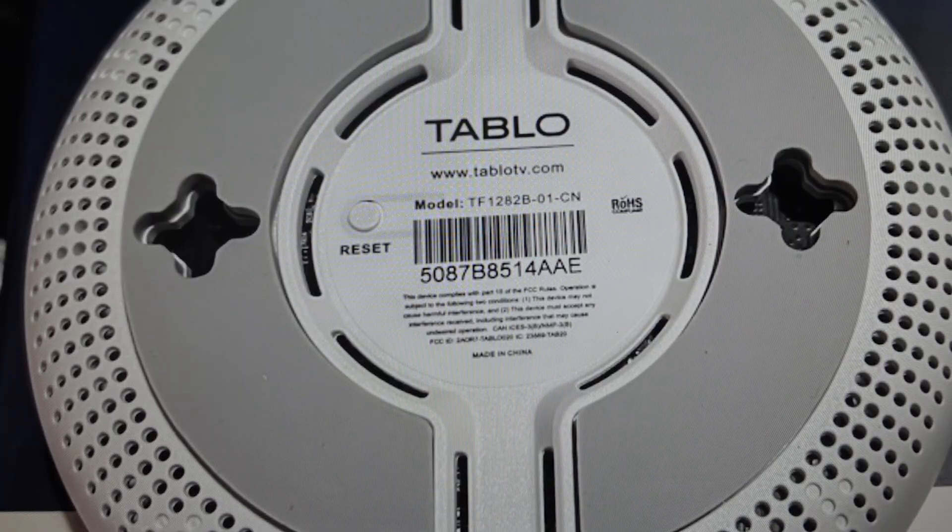So step two is you're going to remove your USB hard drive from the back of your DVR. Once you do that, keep in mind you're not going to put this back in until basically the very end of this whole process. Once you've got it out, you're going to again hit the reset button and reset the machine. Wait for the blue LED to stop flashing, indicating that the reboot is complete.